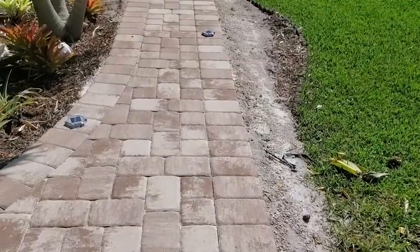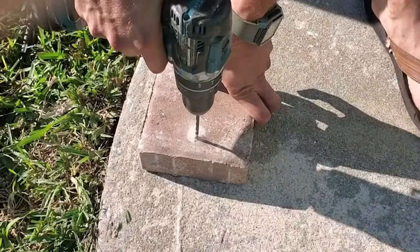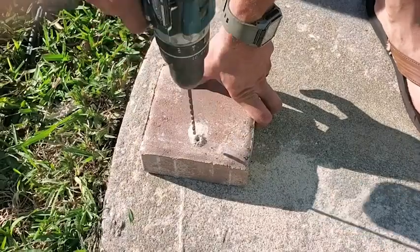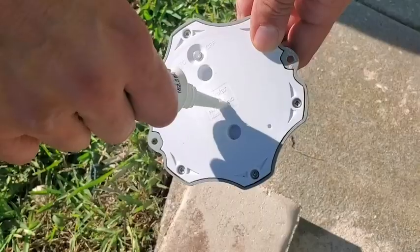On the back here is where you change the mode from cool white to warm white, and we really like the cool white mode — it lights things up nicely. You can install by drilling the screws into your pavers or your driveway.